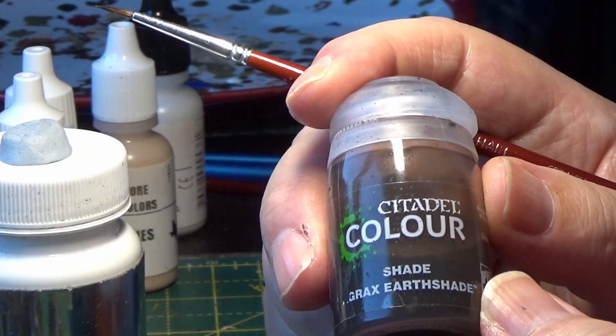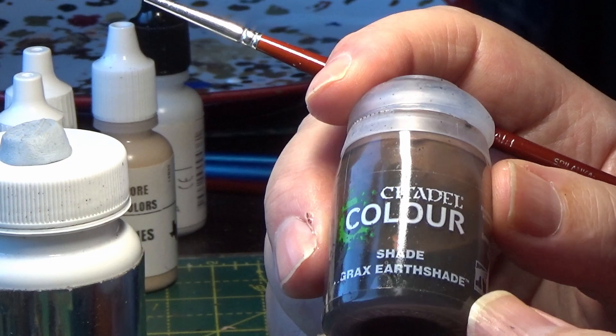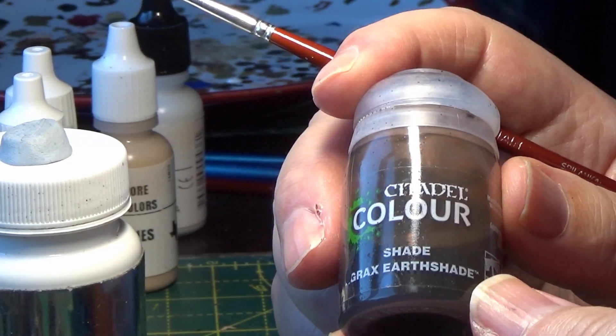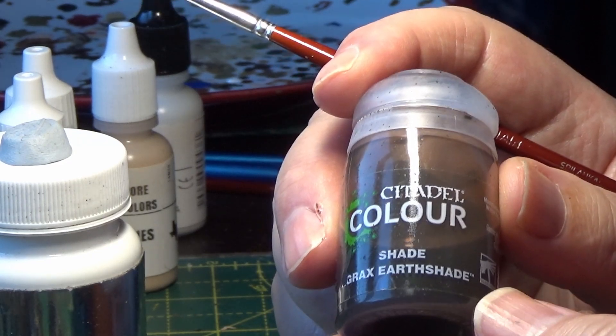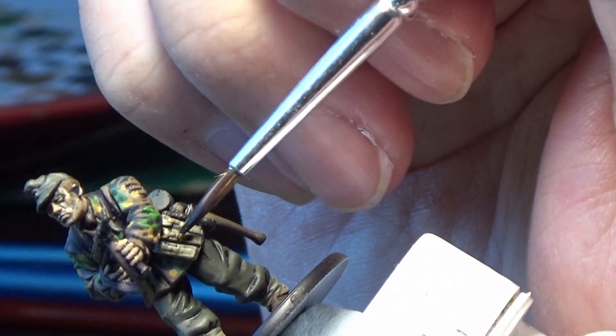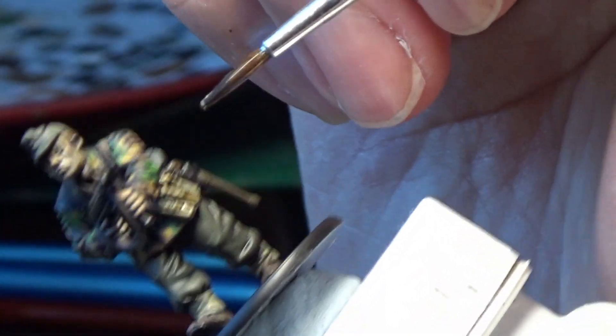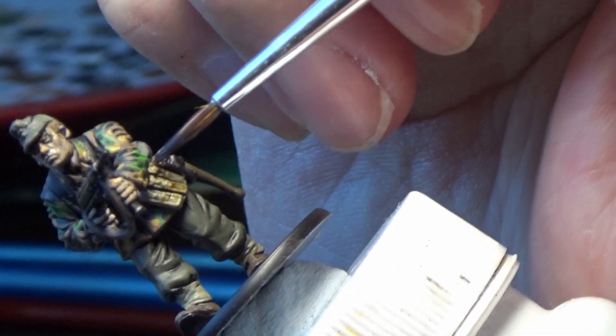The next wash is Agrax Earthshade from Games Workshop. I'm going to use this for the ammo pouches that have been painted German Beige. It just adds a little bit of shadow and wear and tear so the beige isn't too pale.